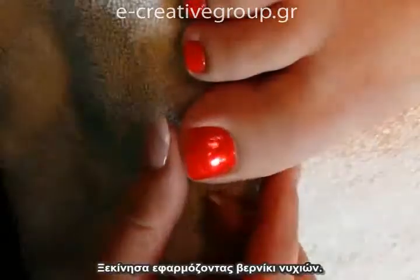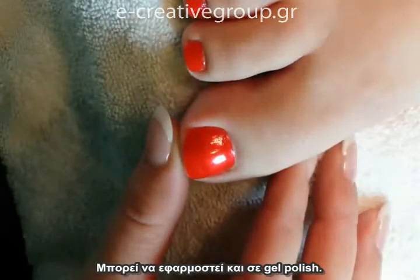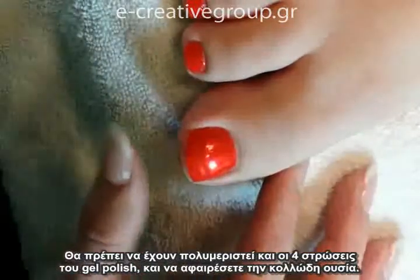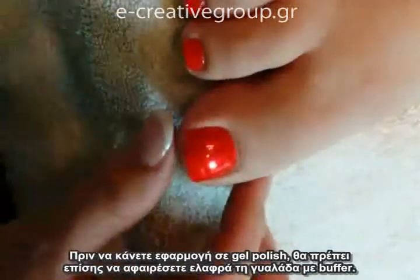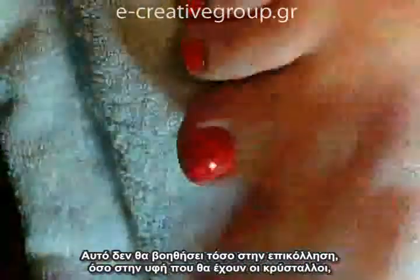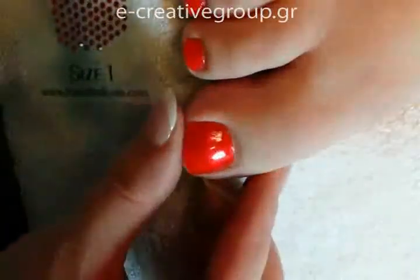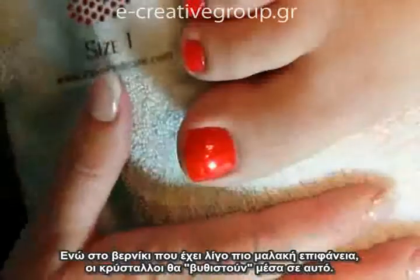I've begun with a fresh application of polish. You can also apply this to a gel polish — you want to make sure that all four layers of the gel polish are completely cured and that you've removed the inhibition layer. Prior to applying to a gel polish you also want to lightly buff the surface. This isn't necessarily to help it adhere better; it's to give the stones a little bit of texture to grip onto, because they'll slip around more on gel polish since it's a smoother surface, whereas nail polish is still a little soft and the stones actually sink into it.